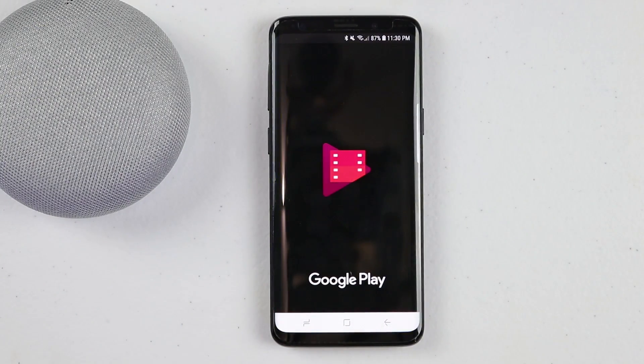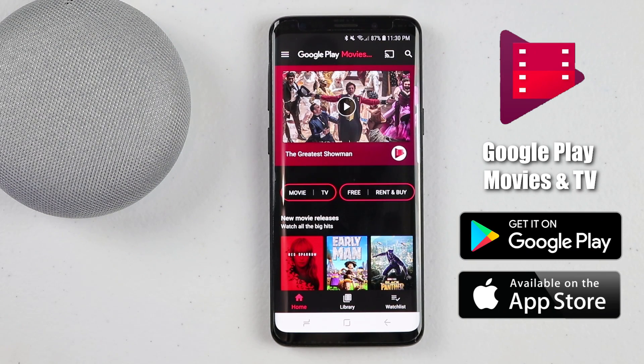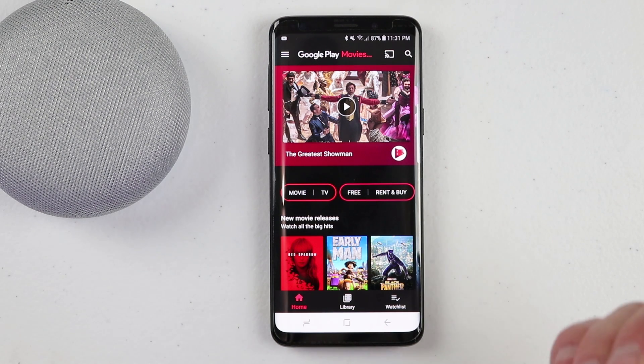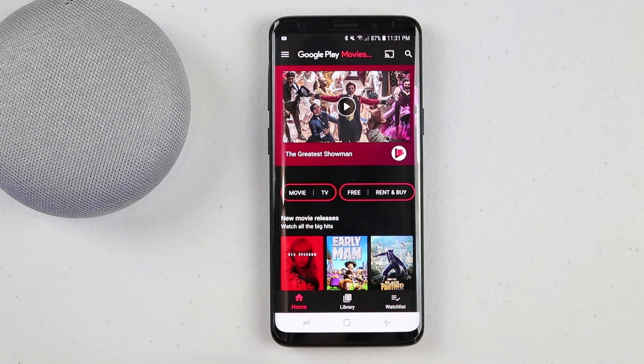Step number four is to purchase or rent content from the Google Play Movies and TV application. Let me show you how you can rent or purchase a movie, or take content you may already own and link it to that app. Head into the Google Play Movies and TV application — it is available on Android as well as iOS. When you first open the app, it will show recommended titles. You have options to select free, rent, or buy for movies and TV.